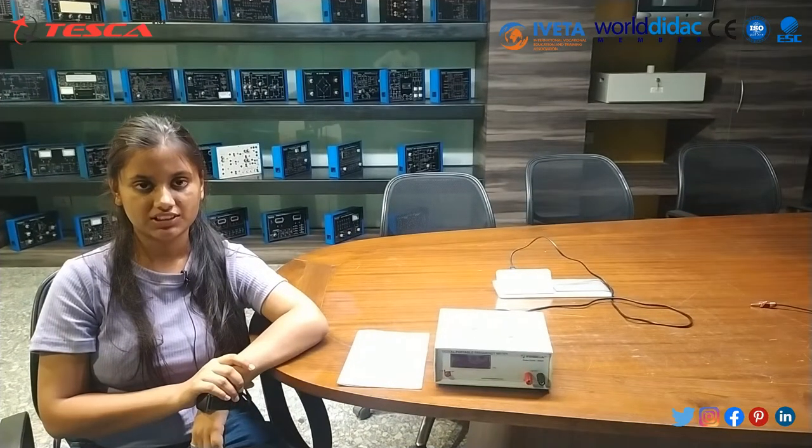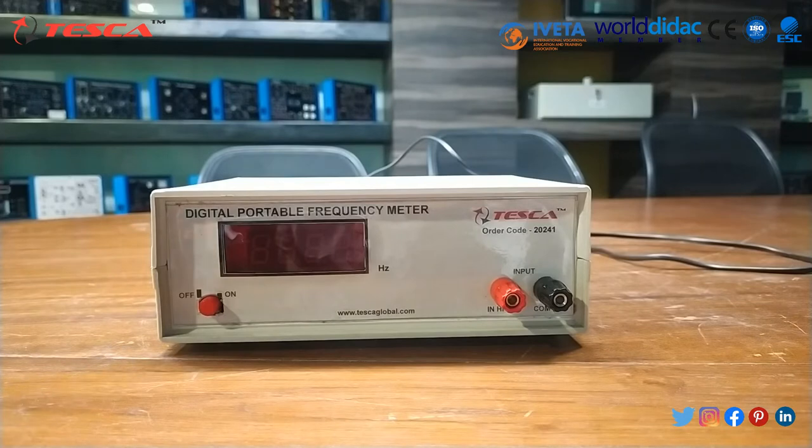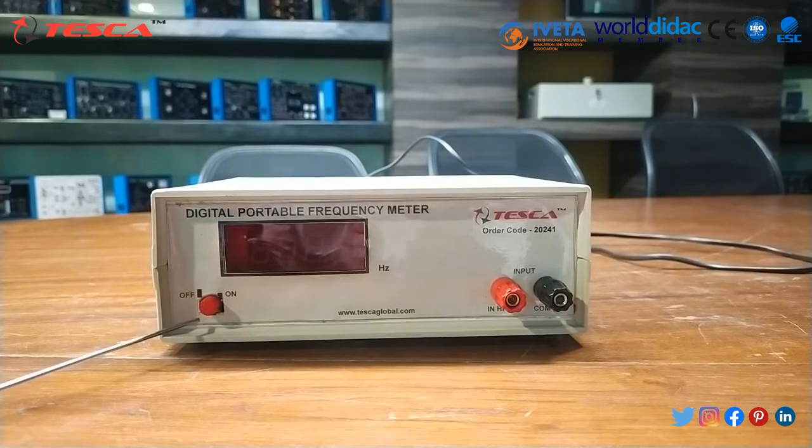Hello guys, welcome to Tesca Technology Private Limited. Myself Purvi Kumpavath. Today in this video we are going to demonstrate the Digital Frequency Meter. The order code of this kit is 20241.